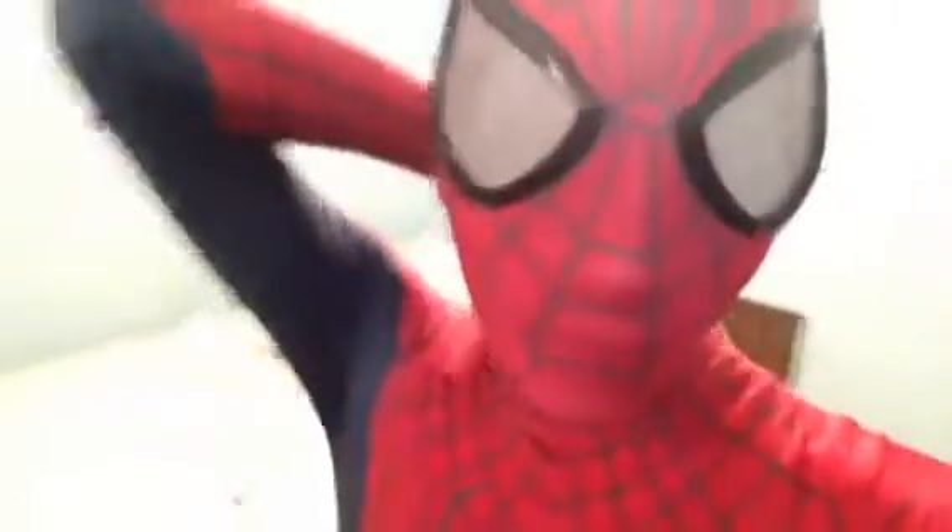It is an amazing suit. It's very breathable with the mask on and everything. Going over the back a little — it is extremely breathable. This is what it looks like with the mask down.